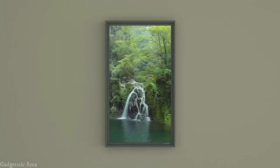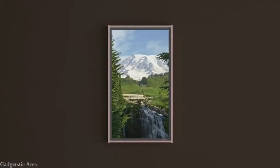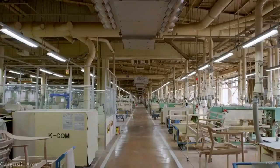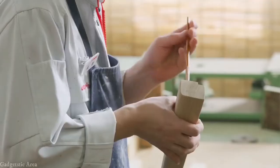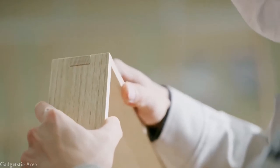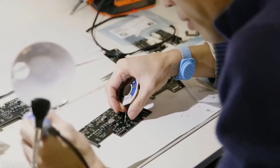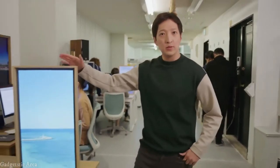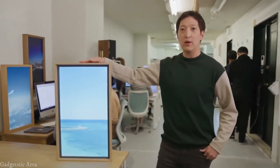Everyone has their own taste when it comes to interiors, and now you can change your window frame to fit your décor. We also made the frame out of real timber, handcrafted by Japan's premier wood furniture maker. We created Atmove window so that you can feel the world outside is fast and exciting. This time we made it even more real, and we believe this reborn Atmove window 2 will bring the future of smart living to your home.